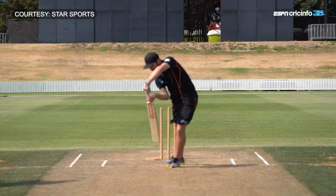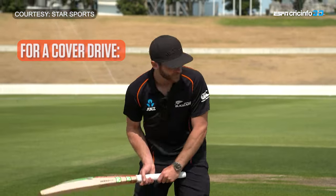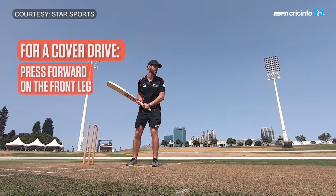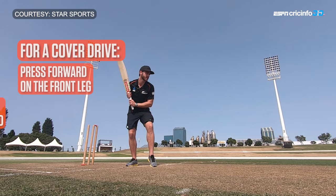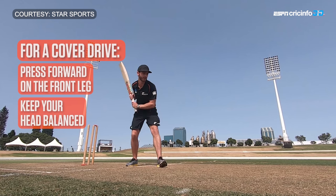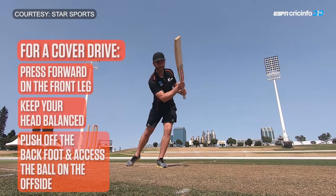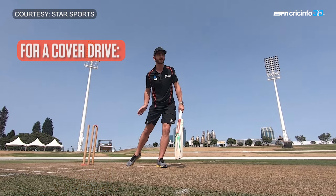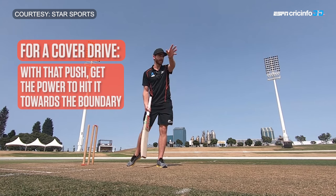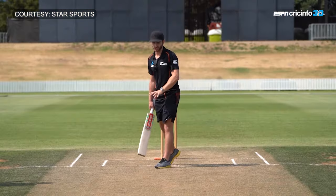Pushing off that back foot, you make contact whether it's through the covers or straight down the ground. If you're looking to play a cover drive and the bowler gets a little bit wide and full, you do that little press, push off the back foot, and as you see the ball come slightly wider with your head in a level position, you can push off the back foot to access the ball on the offside, make that late contact, and get that little bit of punch needed to hit it for four or two. Position is the most important part.